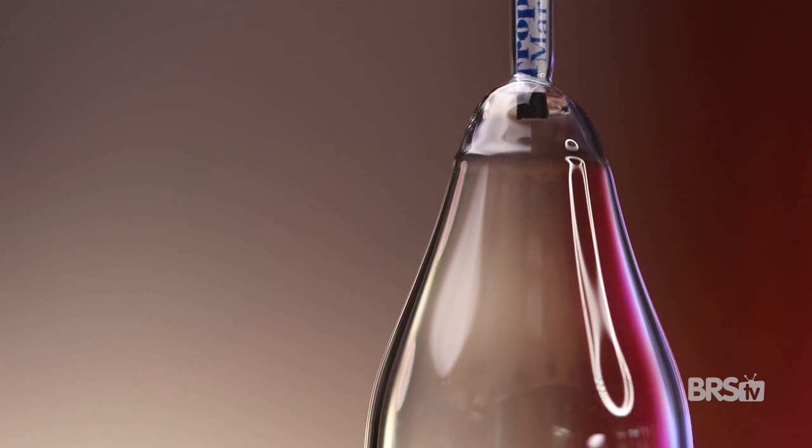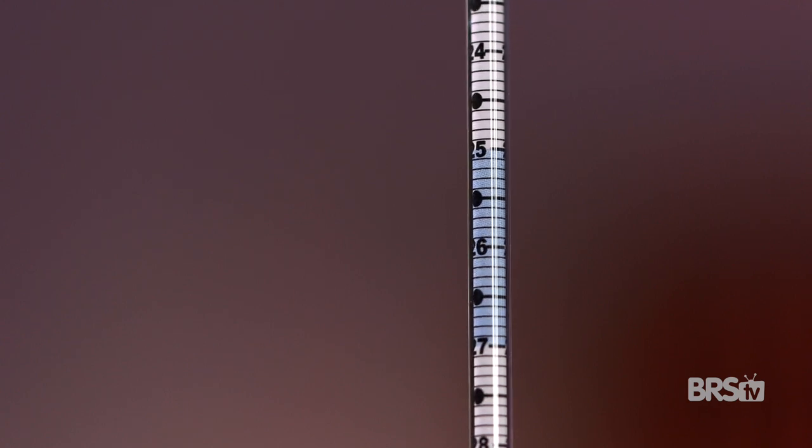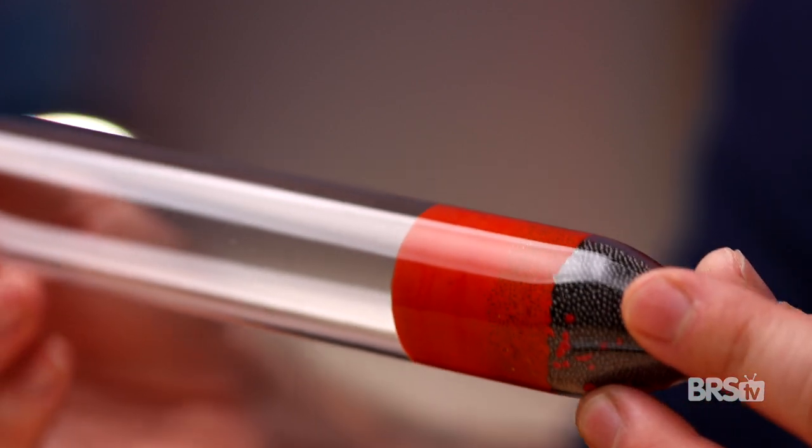Each one of these is handmade from blown glass and never requires calibration. It measures the specific gravity from 1.021 all the way up to 1.031, but is most accurate in the range of 1.025 to 1.027.